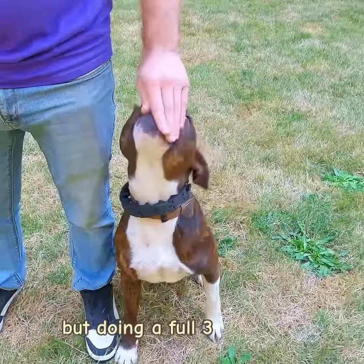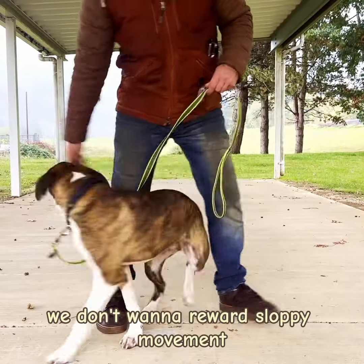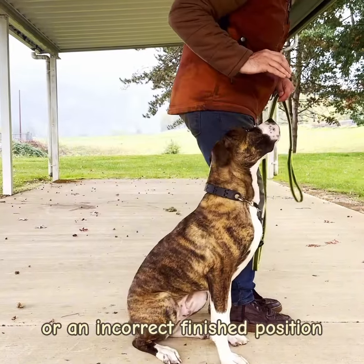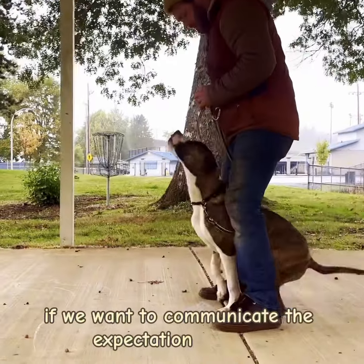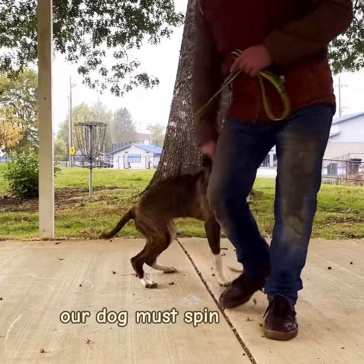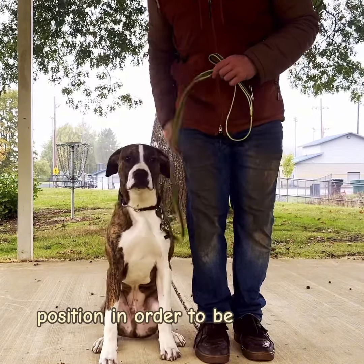Doing a full 360 is hard, and while we want to be understanding, we don't want to reward sloppy movement or an incorrect finished position. We must adjust our technique if we want to communicate the expectation properly. Our dog must spin and end parallel to me in the heel position in order to be rewarded for the skill.